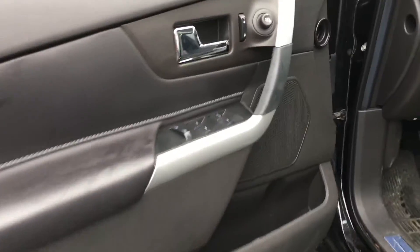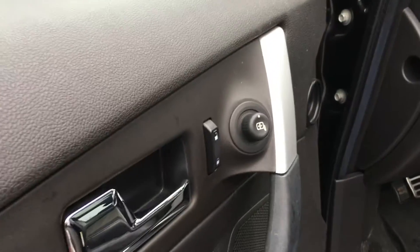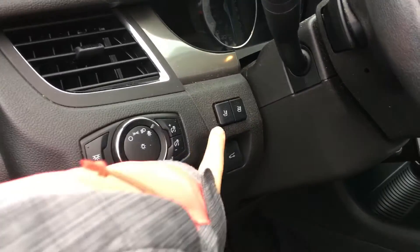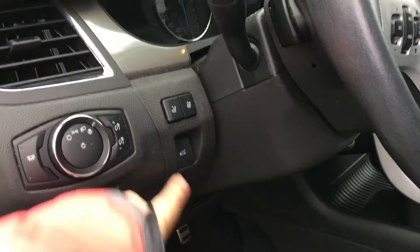Inside you have storage as well as power windows, mirrors, and locks. There's a ten-way power adjustable driver's seat. Beside the seat you have the lighting controls as well as the seat memory and the trunk open and close button.